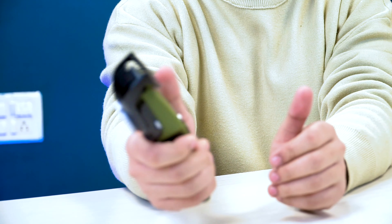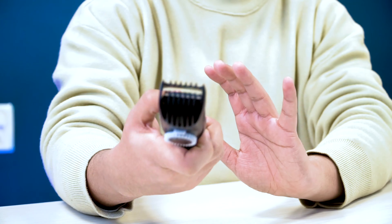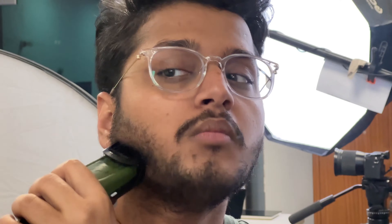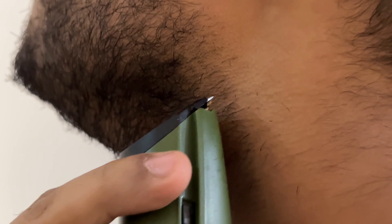If I hold it, it feels like a very good build quality. I've set my size and here is the before — and here is the after. Friends, it is really precise and accurate. I trimmed it and it looks very good — a sharp, clean cut.